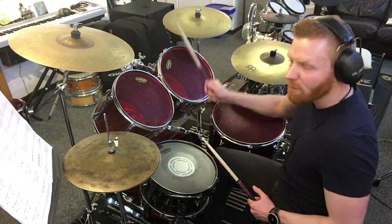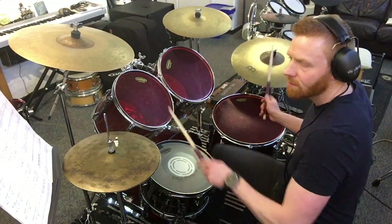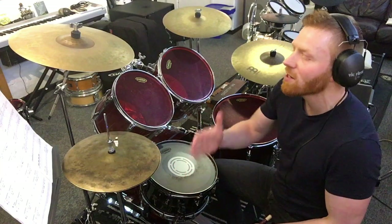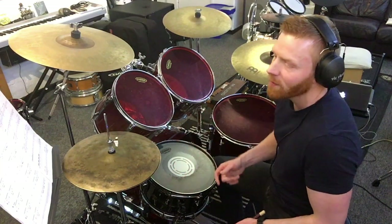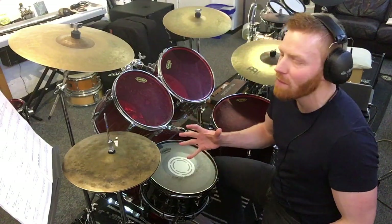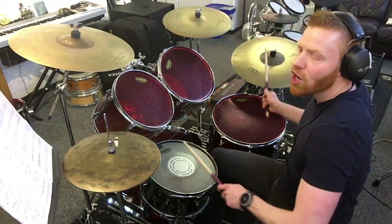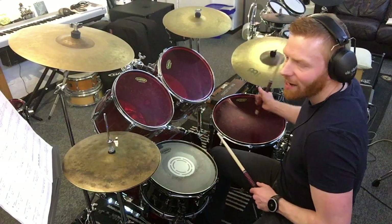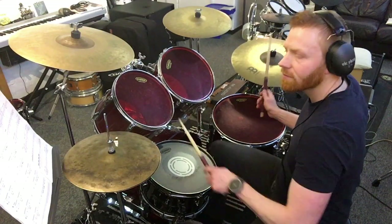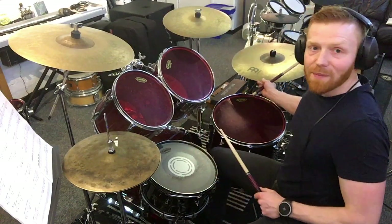Verse comes in, same groove, same sort of thing. Cool little variation at bar 20 — that '2 ah' figure we've talked about already, the dotted quaver and semiquaver, is played as part of the groove here. The result is you've got an extra little snare drum, which drummers often refer to as a skip note, in between the ride cymbals — in between the ride on the and of beat 2 and beat 3. That little skip note in there.